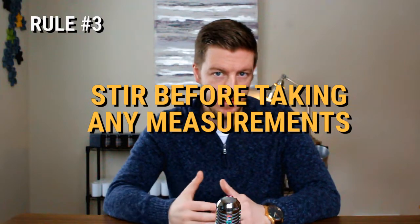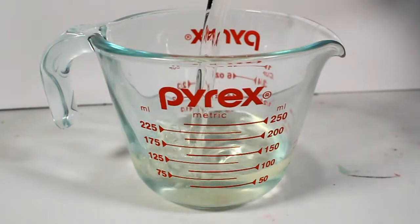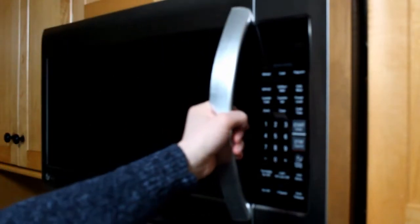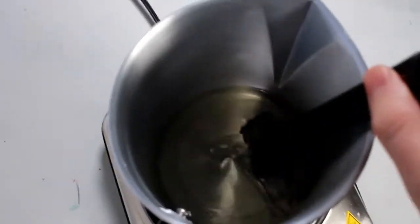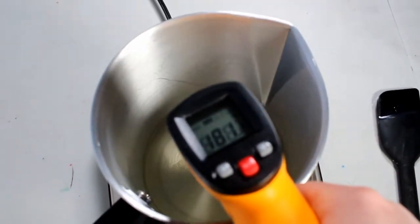Our third rule is to stir before taking any measurements. In any given wax, depending on how you're heating it, there are going to be hot spots and cold spots. By stirring prior to taking a measurement, you ensure that you get an average temperature throughout. Some people suggest using a microwave to melt wax, but that's a big problem because it's really inconsistent — you'll have hot spots and very cold spots and it may not melt consistently. I really encourage you to not use a microwave whenever possible. With an IR thermometer, I get the best results when I shoot at the middle or deepest part of the wax after stirring. With a glass thermometer, you can stir and take your reading at that point as well.